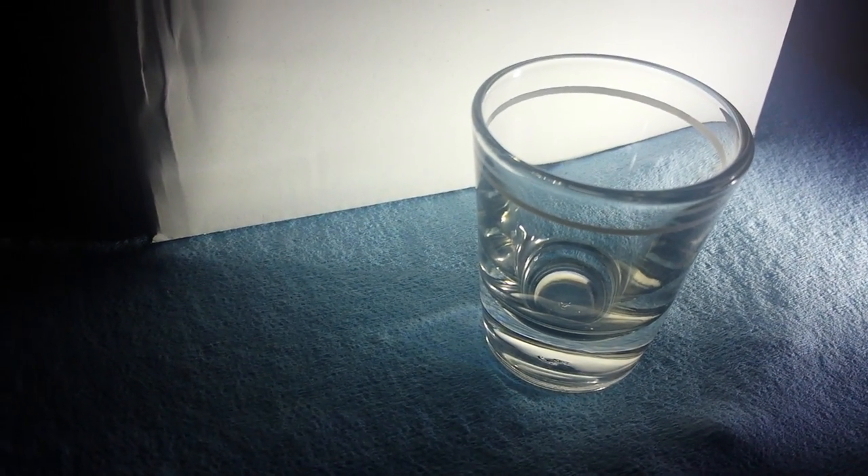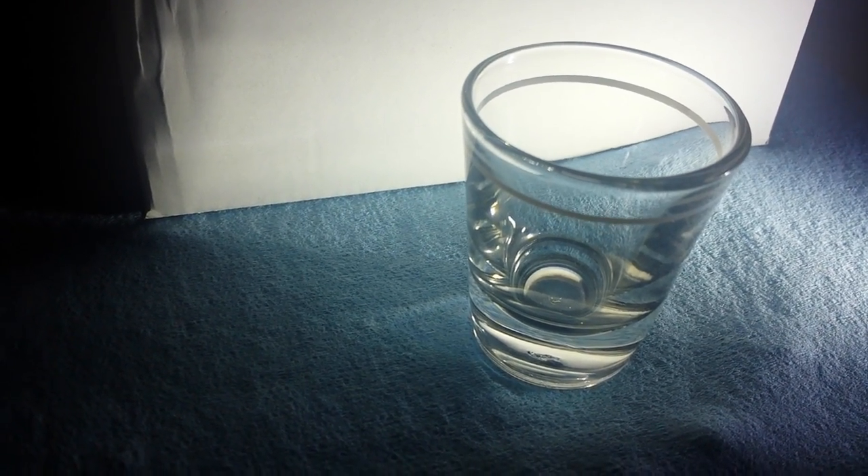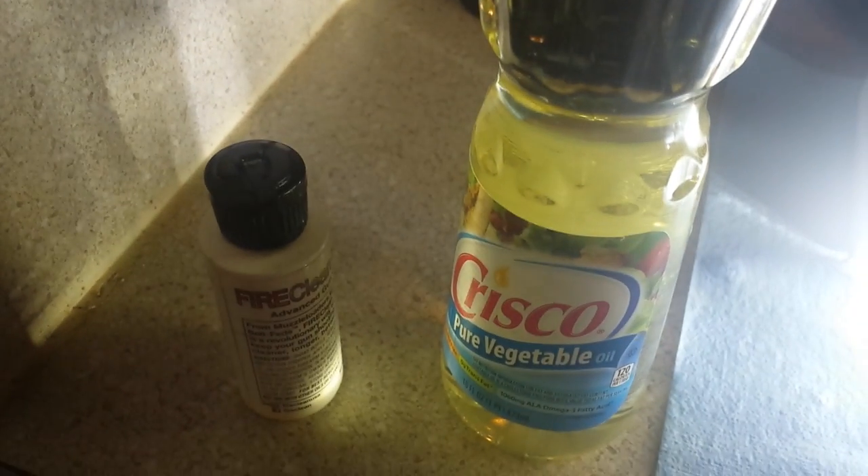We're going to do that by layering them into a shot glass. I've tried to set it up so we can see if there's mixture or not with the lighting here. I'm going to pour the Crisco first because it's messy and I'll probably spill some of it, and then I'll drop the Fire Clean in on top of it.